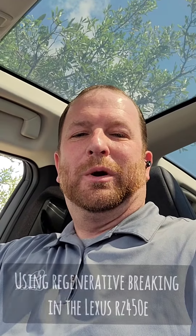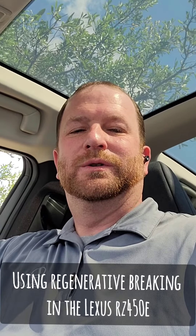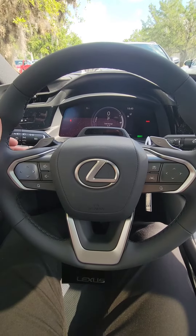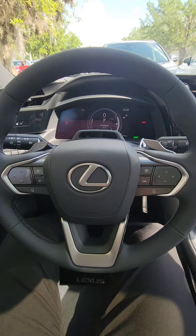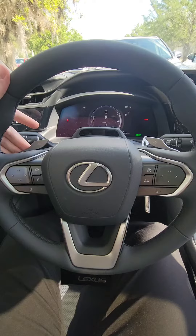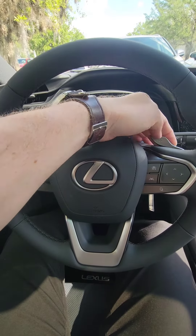This is Brian with Lexus of Orange Park. Today I'm going to show you one of the unique features of the Lexus RZ. In a lot of our vehicles we have these paddle shifters here that allow you to shift gears up and down, but this is an electric car that doesn't have a traditional transmission, so what are these paddle shifters for if not for shifting?